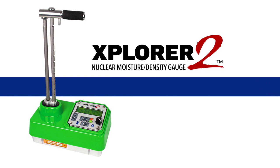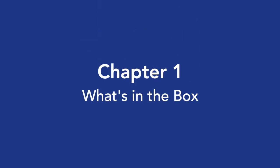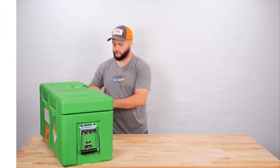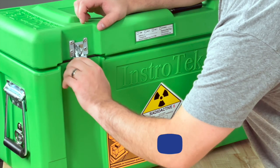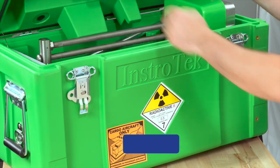Welcome to Instrotech's Explorer 2 Quick Start Guide Video. Chapter 1: What's in the Box? We'll begin this video by unpacking the Explorer 2 Type-A shipping case and showing you what's inside.